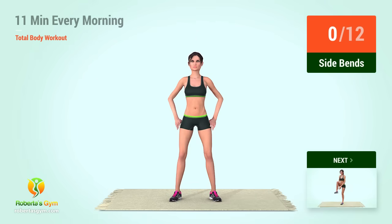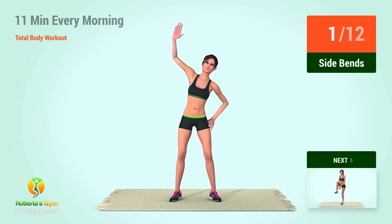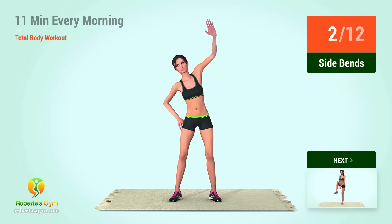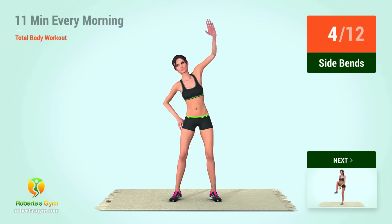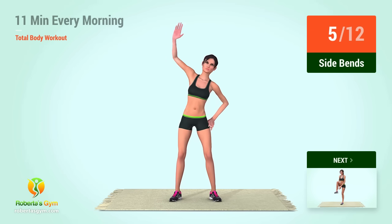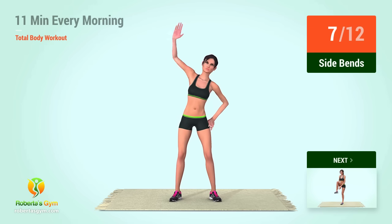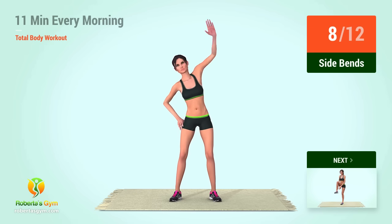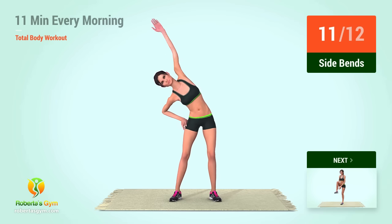Up next, side bends. In 5, 4, 3, 2, 1, go! 1, 2, 3, 4, 5, 6, 7, 8, 9,